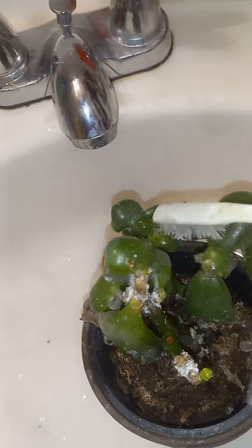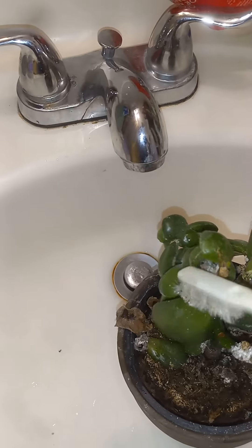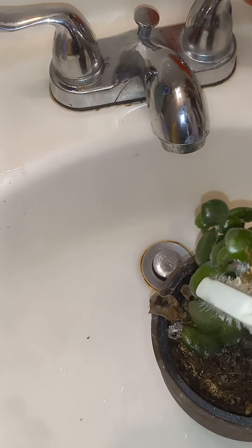Which will kill all of the aphids and allow your plant to continue to flourish and not spread to the other jade plants, which are sitting in that area also.